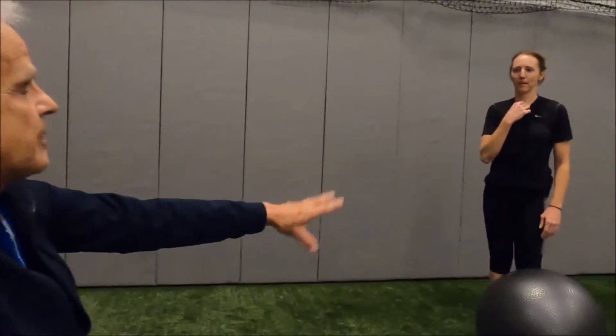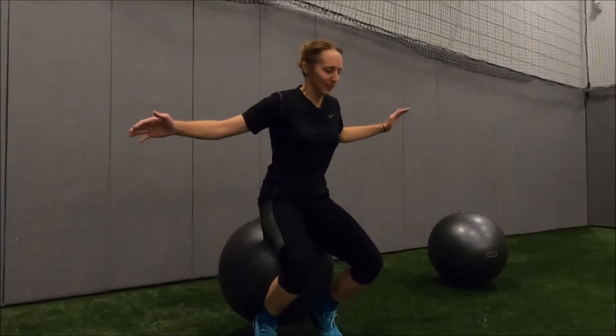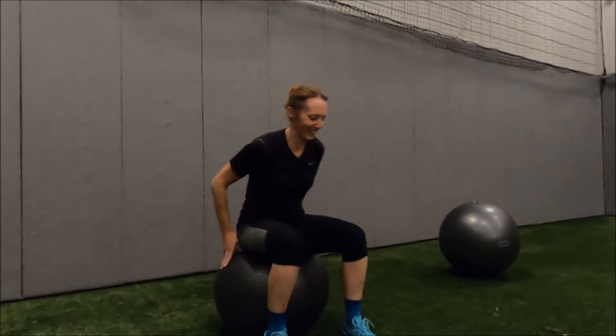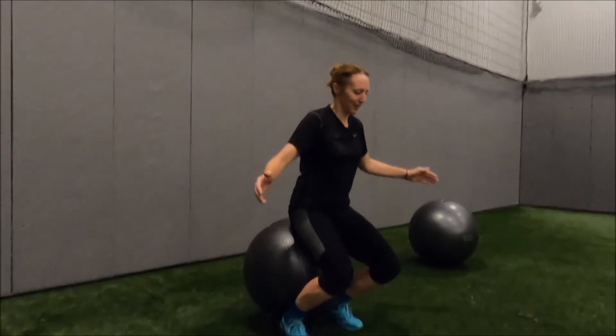Someone who has good posture on the ball will have good posture on skis. Try to pause and hold right there for a minute, then fall forward — when you get to full hip extension. This is a secret to slalom, which is really interesting.